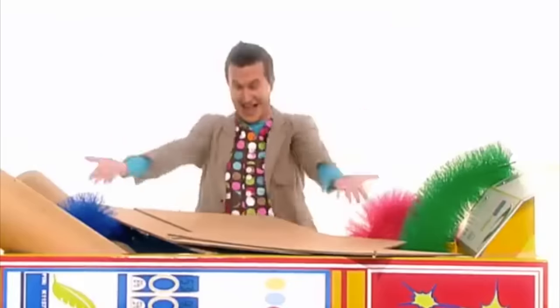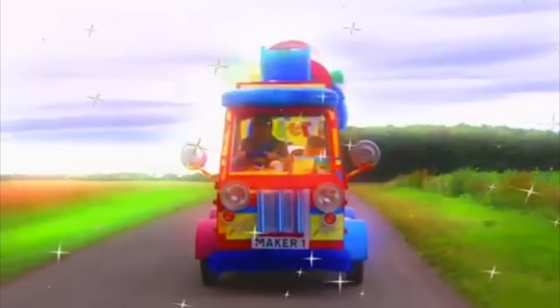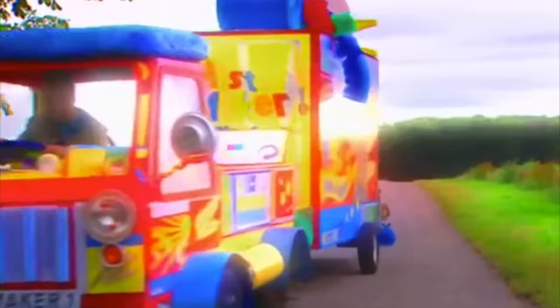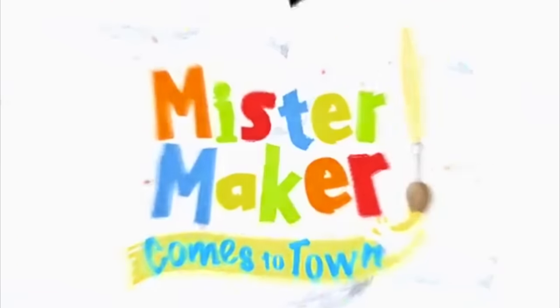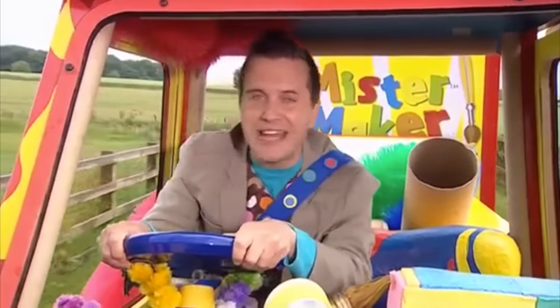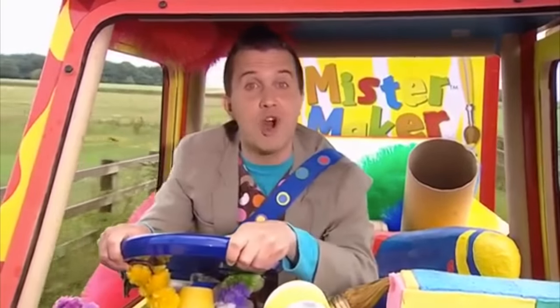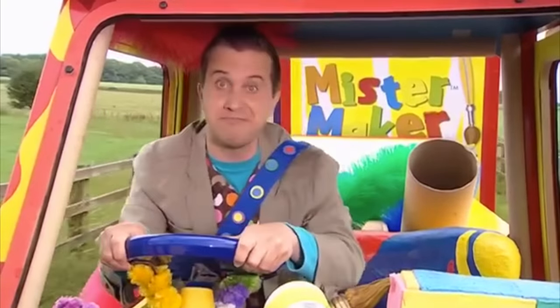Mr. Maker. Hello again, it's great to see you. I'm just out having a drive in the Maker-mobile. Where do you think we should go today?